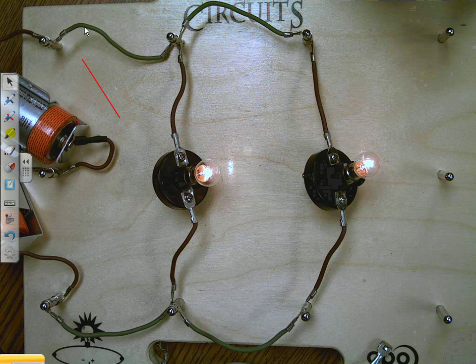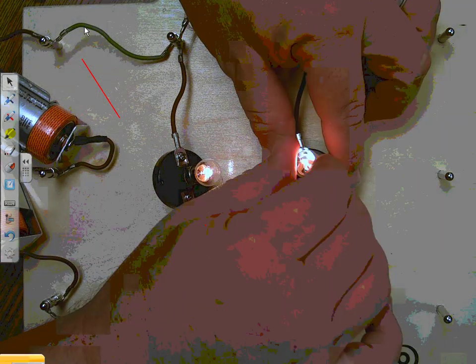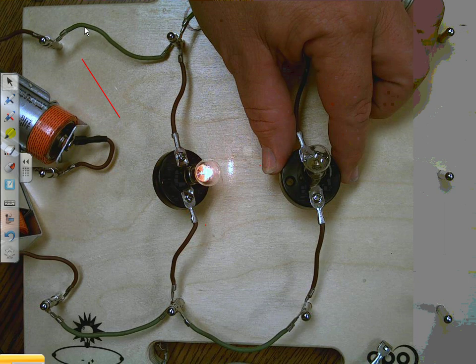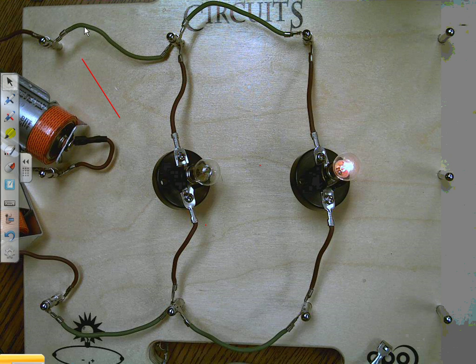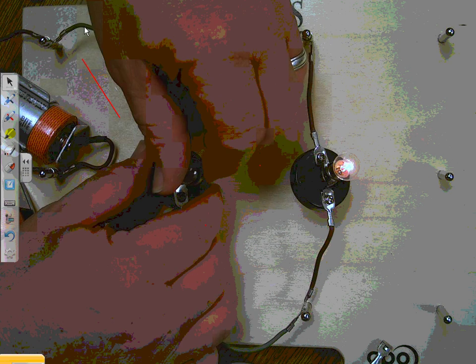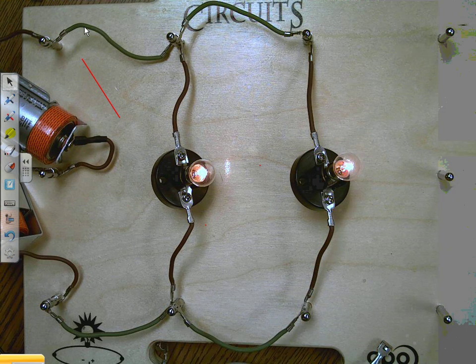Now what do you think is going to happen if I unscrew this bulb? Well, let's try — unscrew the bulb — and the other light is still on! Let's tighten this one back down. Let's try taking out this one — take it all the way out — and the other light is still on.